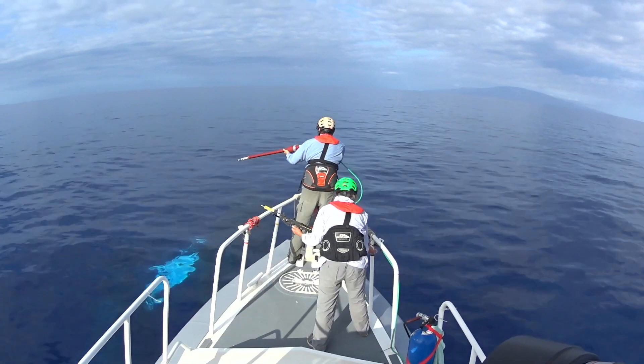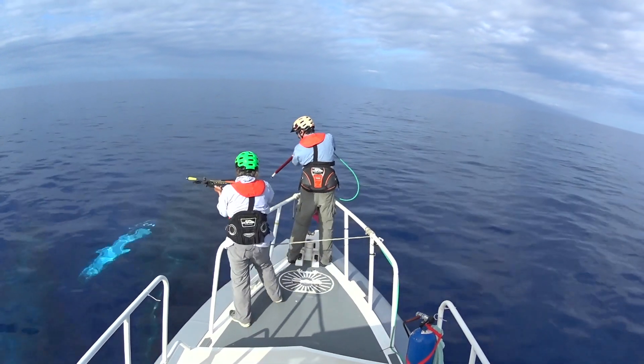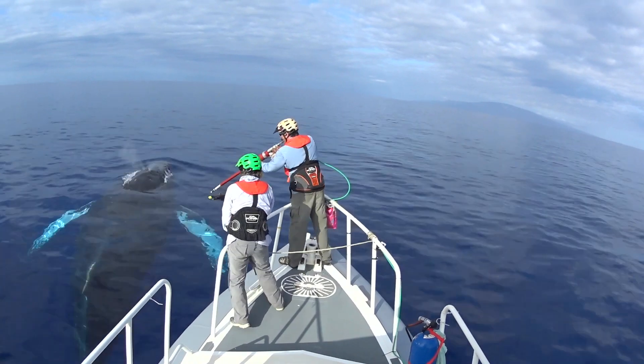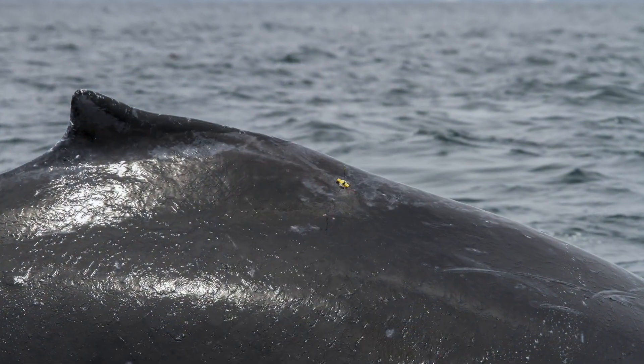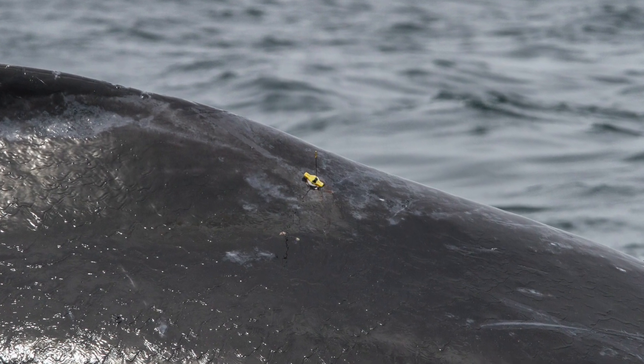We assess a whale's body condition and behavior from a distance before deciding if we want to attempt tagging it. We then approach carefully from behind and to the side. The tagger has the best view and helps direct the boat driver using a headset radio. The tags can't transmit to the satellite through water, so we try to attach them high on the whale's back so that they always come out of the water when the whale surfaces.